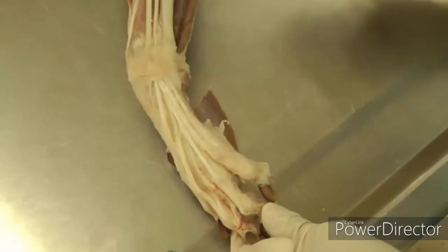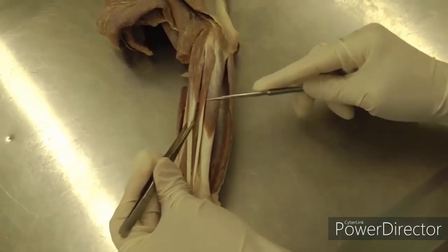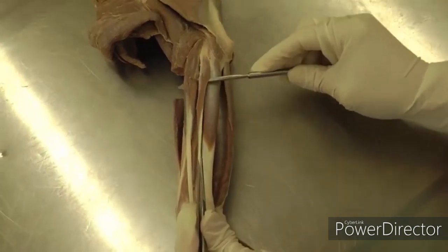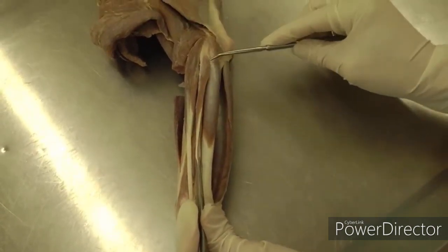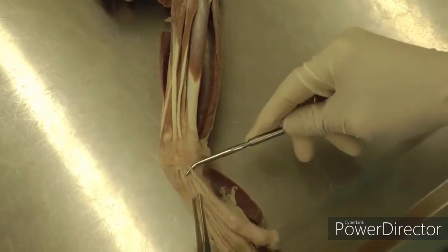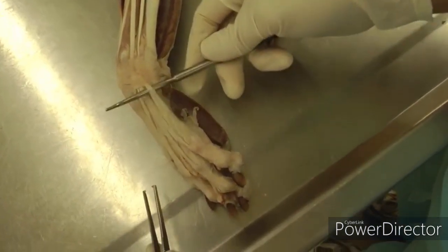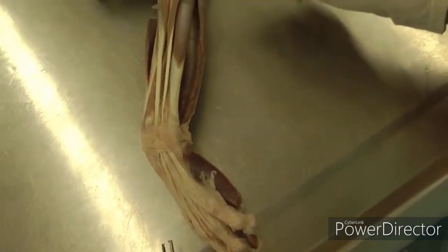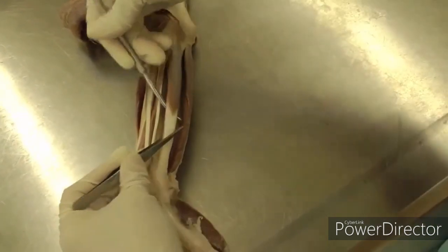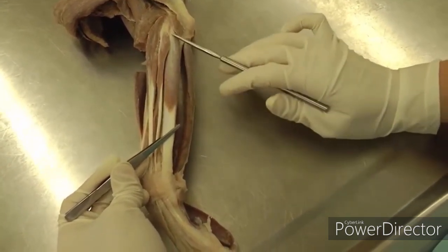Going back up, on the lateral side, next to the common digital extensor, you have the lateral digital extensor right here. It's a little bit smaller and more lateral, and you can follow that down as well to see where those tendons go. Then we have ulnaris lateralis — this is ulnaris lateralis, or you can call it extensor carpi ulnaris if you'd like; that's also an acceptable term.